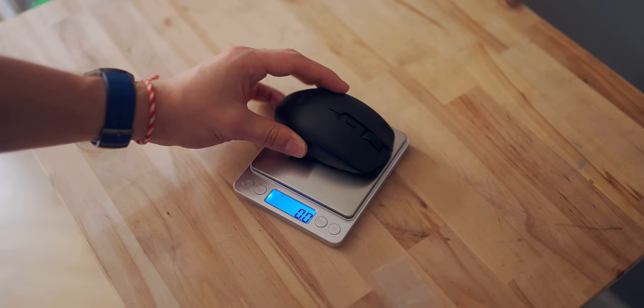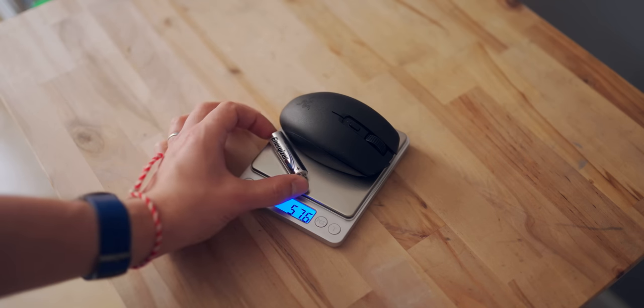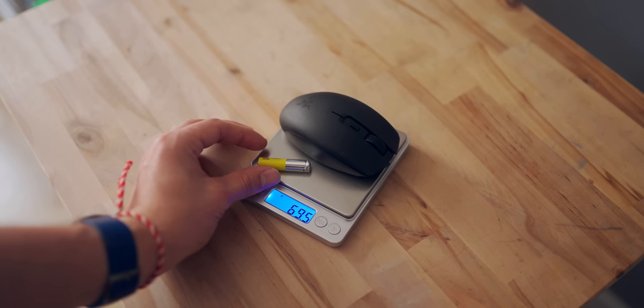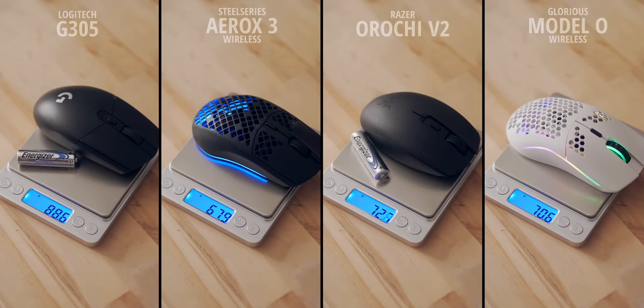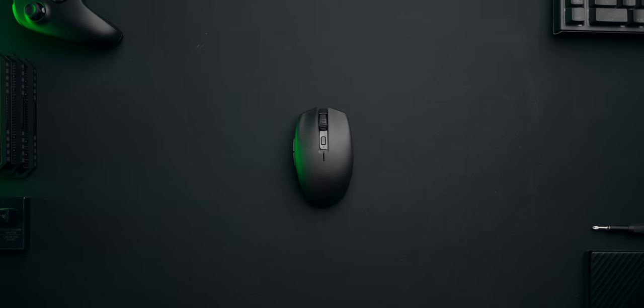In terms of weight, you're looking at about a 58-gram body without any batteries, and a 73-gram body with the included AA battery. The battery itself is about 15 grams, and if using a slightly smaller AAA battery you're looking at about 69 grams. In comparison, the G305 with the same AA lithium battery is about 89 grams, versus the Aerox 3 Wireless at 68 grams with its built-in battery, and the Model O Wireless at around 71 grams. So Razer's $69 mouse is very competitive weight-wise.